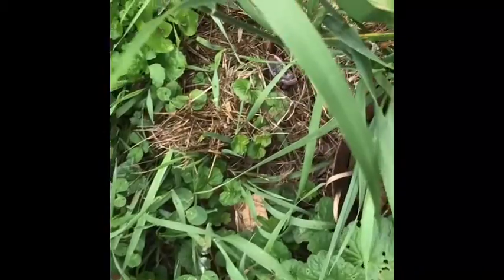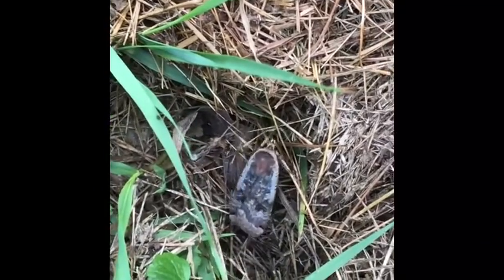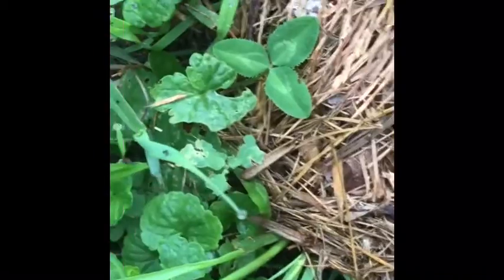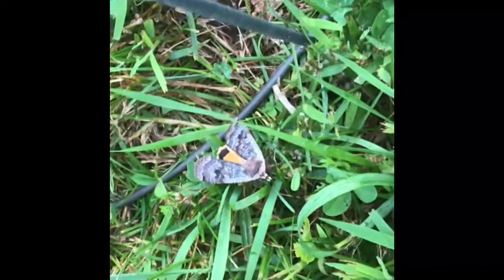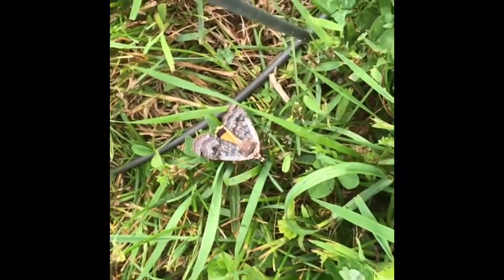I found something here and I'm not 100% sure — if somebody can help me identify it, I'd appreciate it. I'm pretty sure that right there is a moth for the tomato hornworm, the dreaded tomato hornworm. If you've never seen a tomato hornworm, look it up — it's a huge worm that eats the tomato plants.